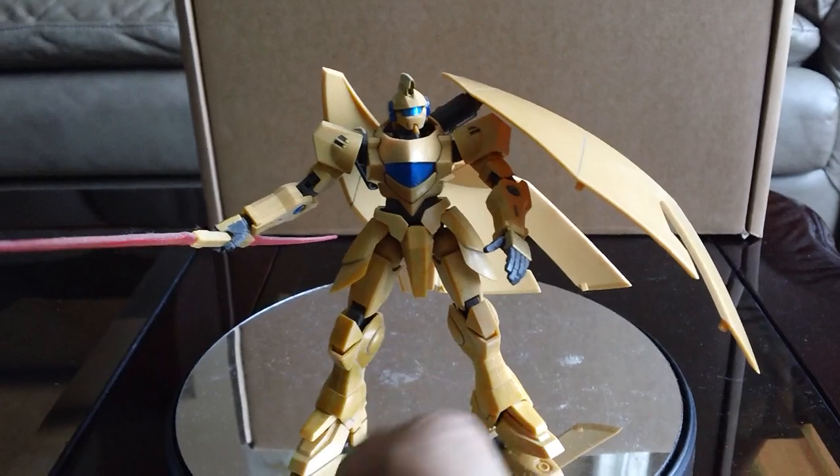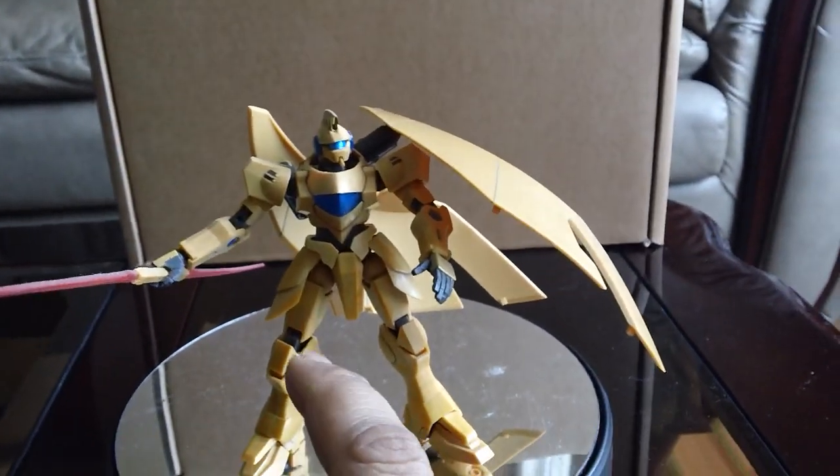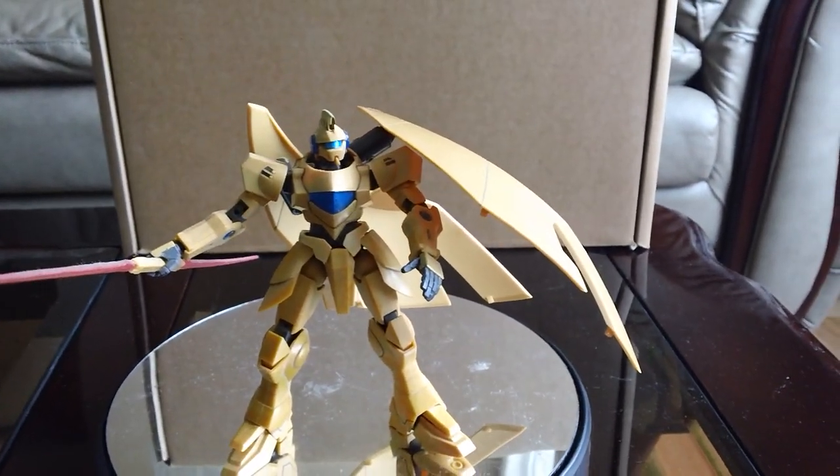I didn't bother getting it because this one was on sale on HobbyJapan a few years ago — that's why I picked it up. If you like the mobile suit like I do, pick this one; it's much cheaper. All right, thank you for watching and see you in the next video.